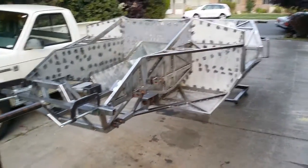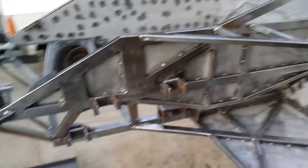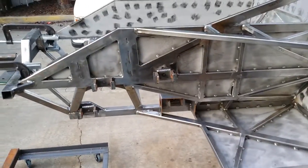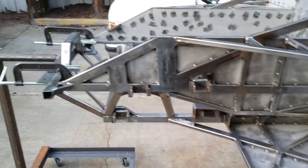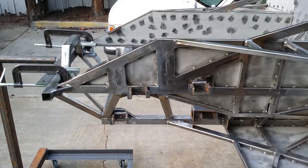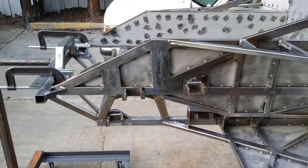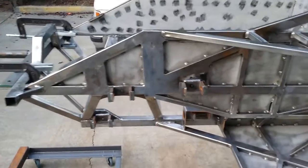Almost done with the chassis, just about ready for powder coating. Just welded the brackets on for the suspension, still need to weld on the mounting bolts for the shocks, and just need to line up the control arms with them before I weld them on.